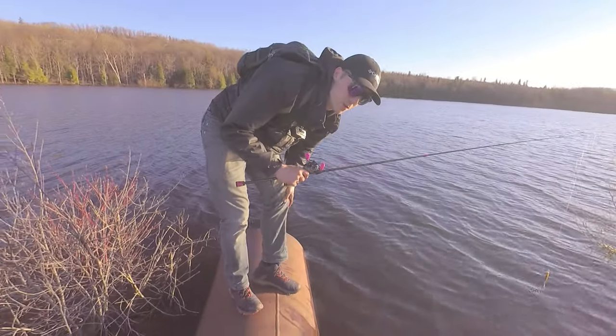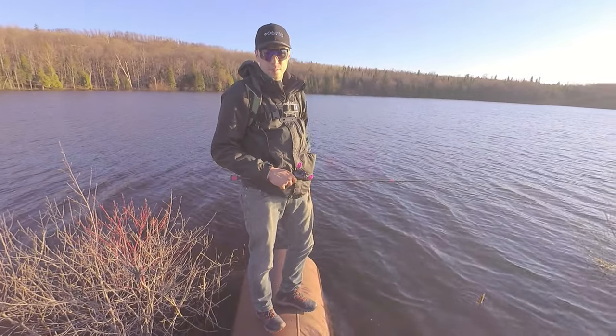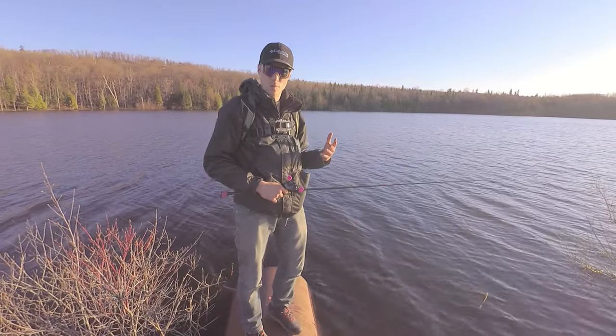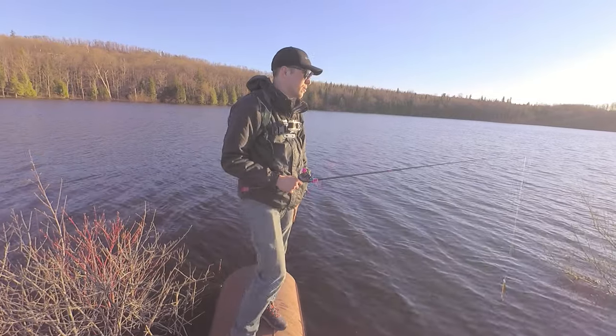Not very often you see somebody from the UP let a keeper walleye go — I guess I'm one of the exceptions. But a lot of times they school up this time of year, so I'm just going to do the same exact cast and see what happens.